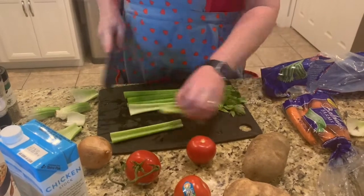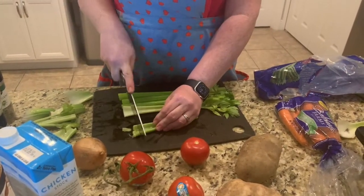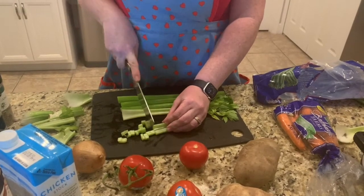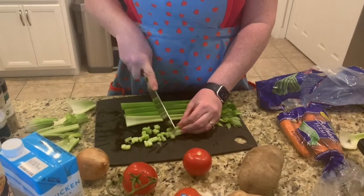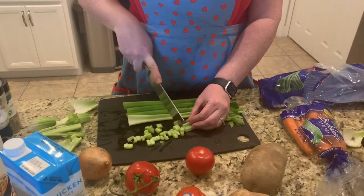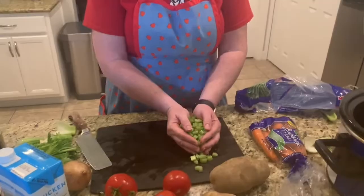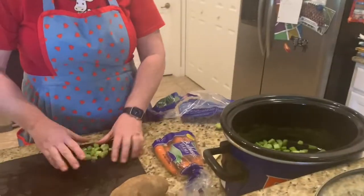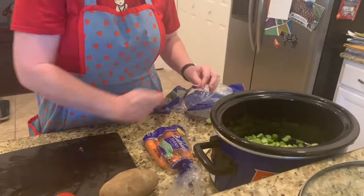The first vegetable we're going to chop up is our celery — nice long stems with leaves on top. You can ask mom or dad for a cutting board and a knife appropriate for children. Celery is a pretty easy thing to cut if you have little hands, but make sure that mommy and daddy are helping you to be safe. There goes the celery into the crock pot — that's our first ingredient!